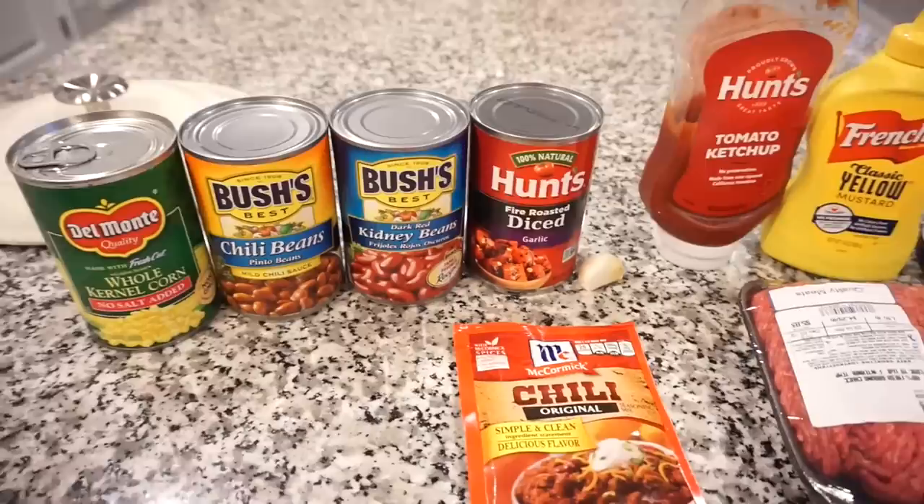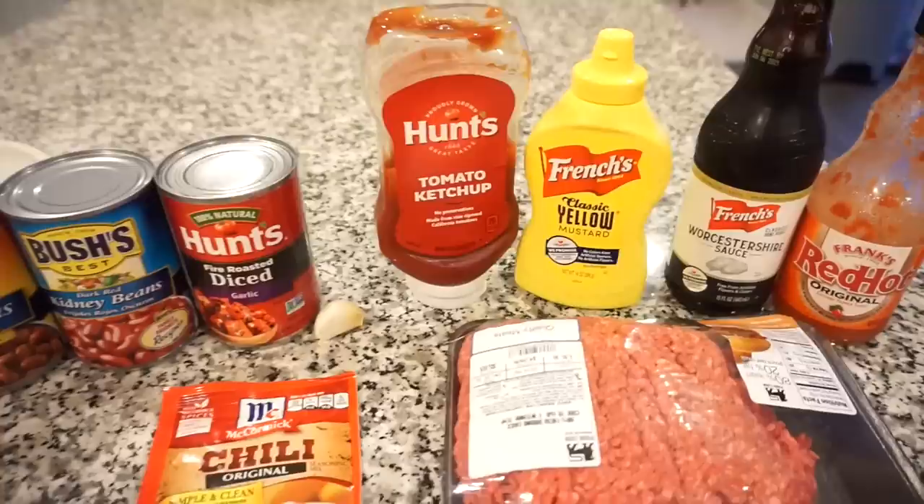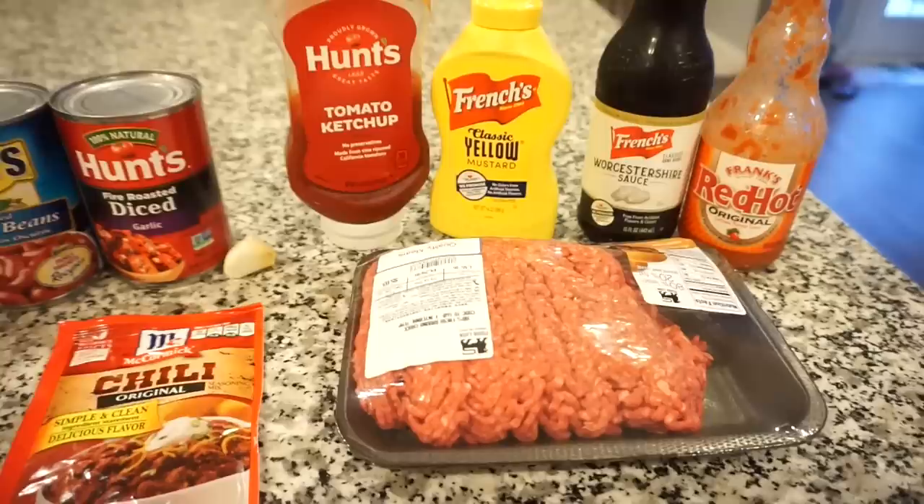Tonight we're making chili and I have all my ingredients laid out. You guys know I am not one to really measure — I like to eyeball everything — but I am going to try and measure these things out just to give you guys a better estimate of how much I'm really using. For our chili I have my hamburger meat here and a packet of chili seasoning.